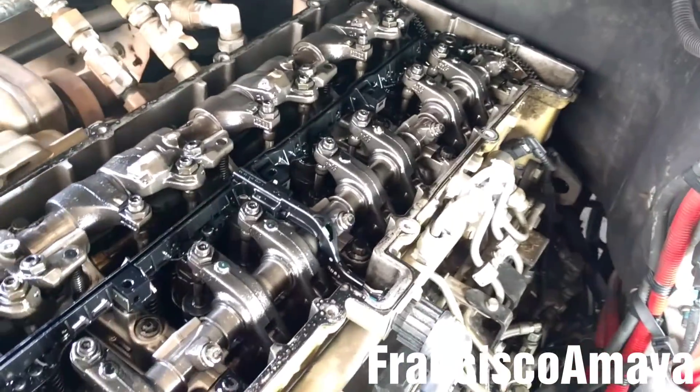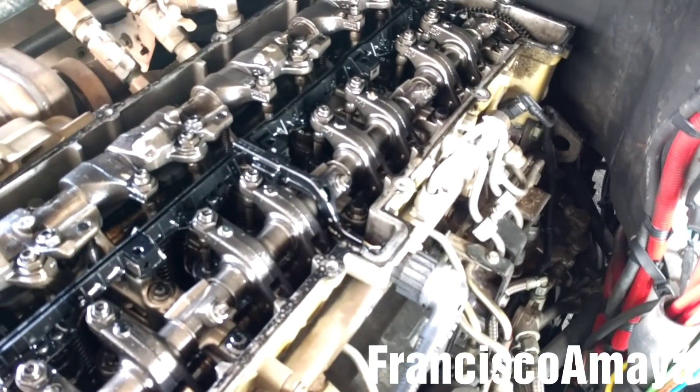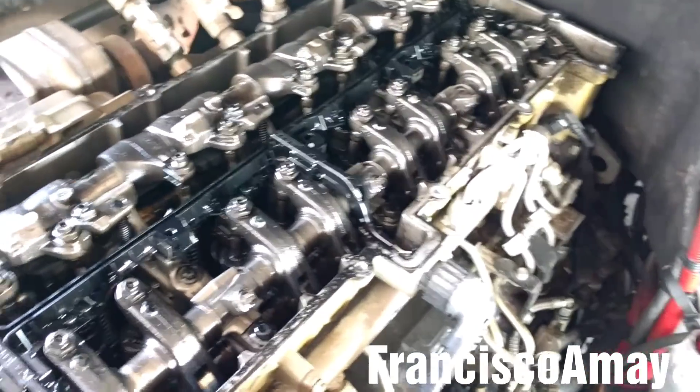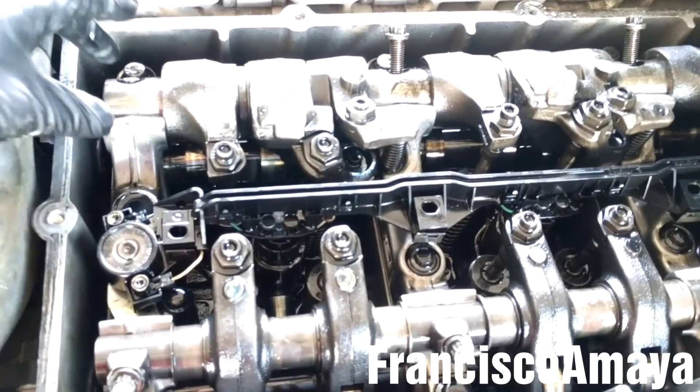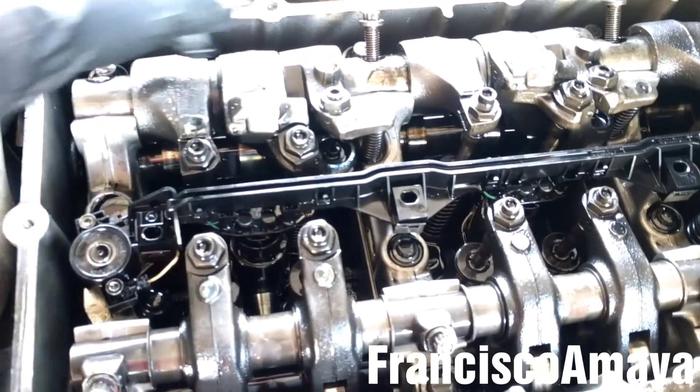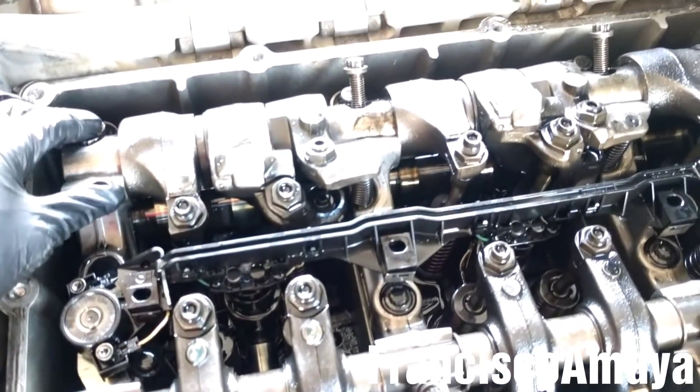So to fix this problem I need to remove the cam housing and replace it as I said before. But there is another way to fix the cam housing, which is to remove the cam housing caps and replace the thread inside for the rocker arm shaft. It's cheaper than replacing the whole cam housing.